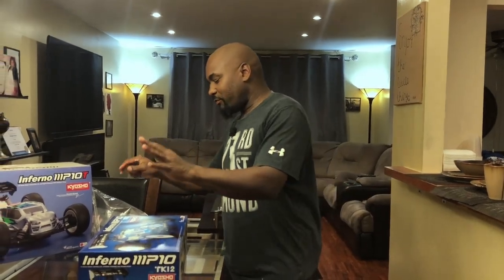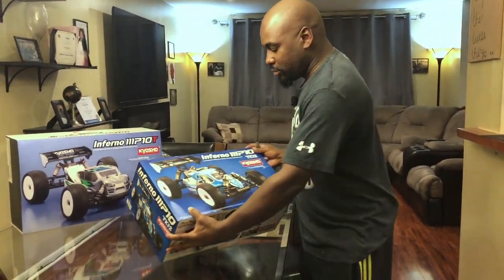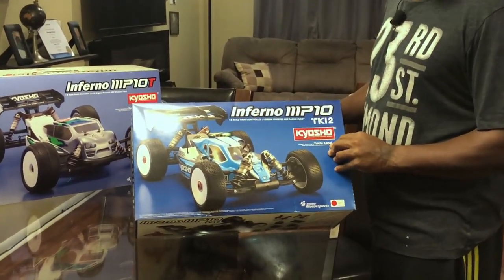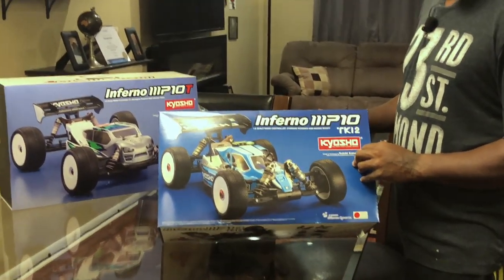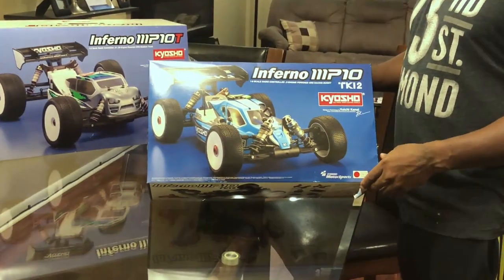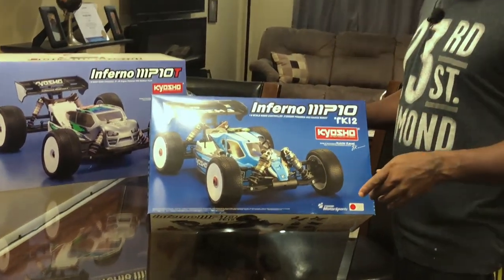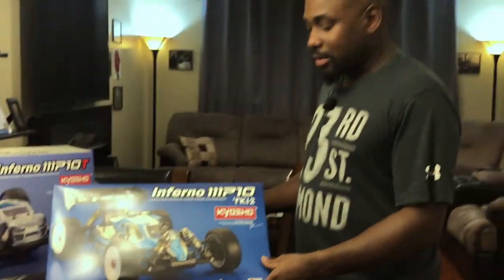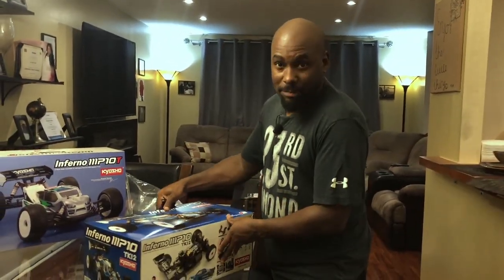All right, it's your man Rajay111, finally about to open up the Kyosho boxes. I got my daughter on the camera — my grown newborn on the camera — she's gonna film and I'm gonna open them up. Y'all get to see what's in the box.